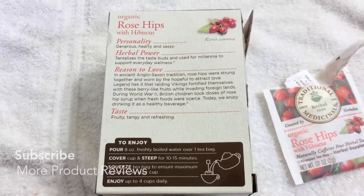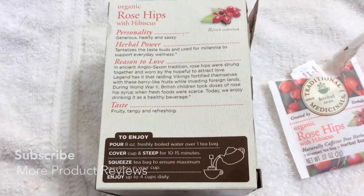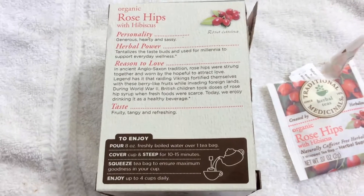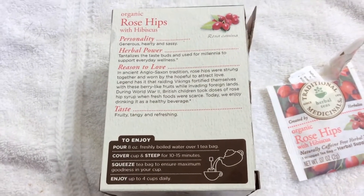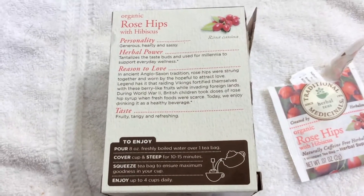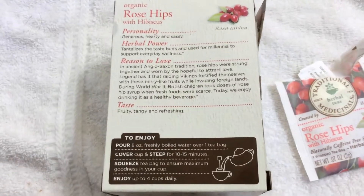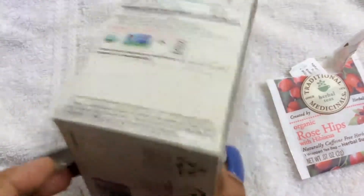So what you do is you have eight ounces of boiling water, put the tea bag in, cover it up, and let it steep for about 10 to 15 minutes. I'm going to do it kind of quickly so you can see what it looks like. You can do up to four cups daily, so that's some good stuff.